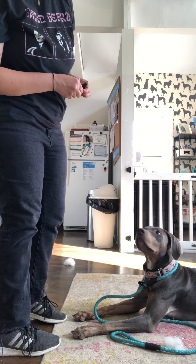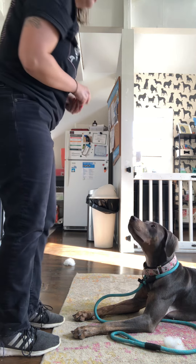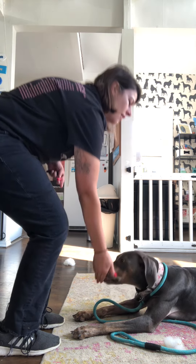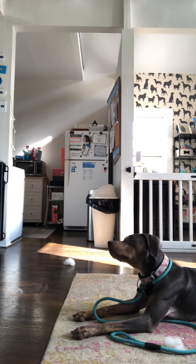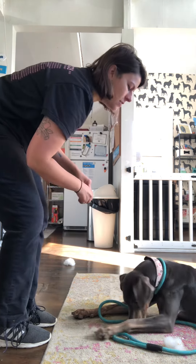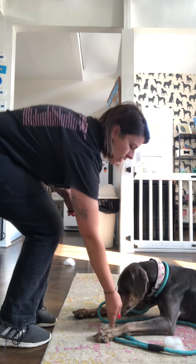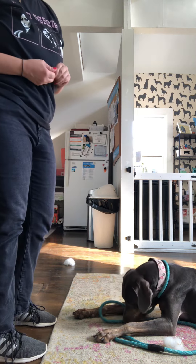And then we're going to do three steps and then clap our hands — that'll be exciting. Stay. Yes, good girl. So that's a real hard one, so we're going to jackpot that and give her a few snacks because that was difficult.